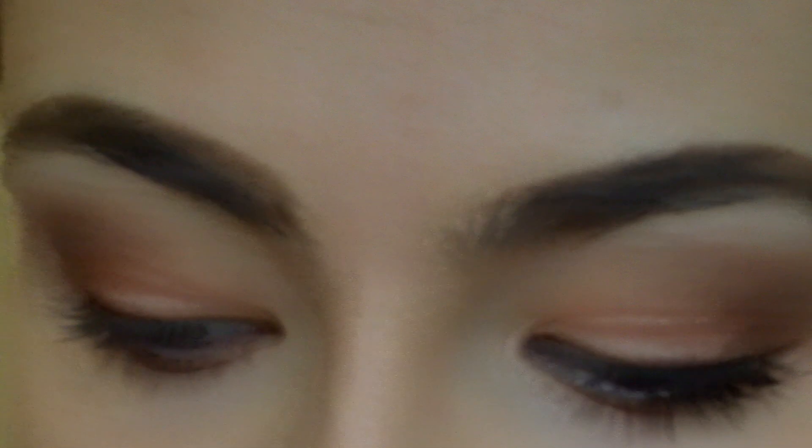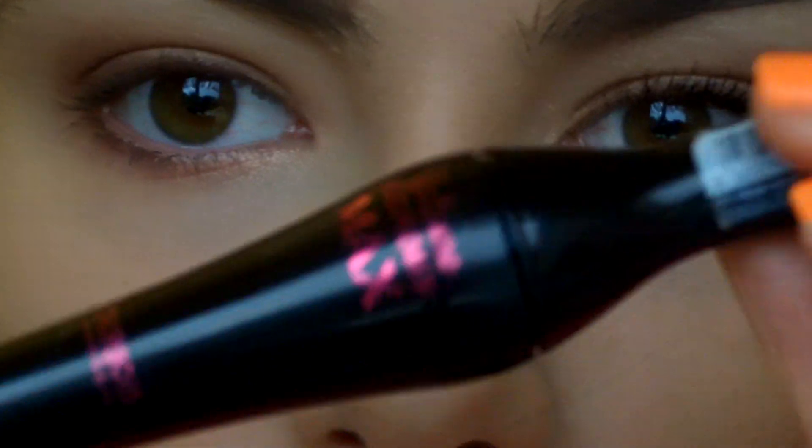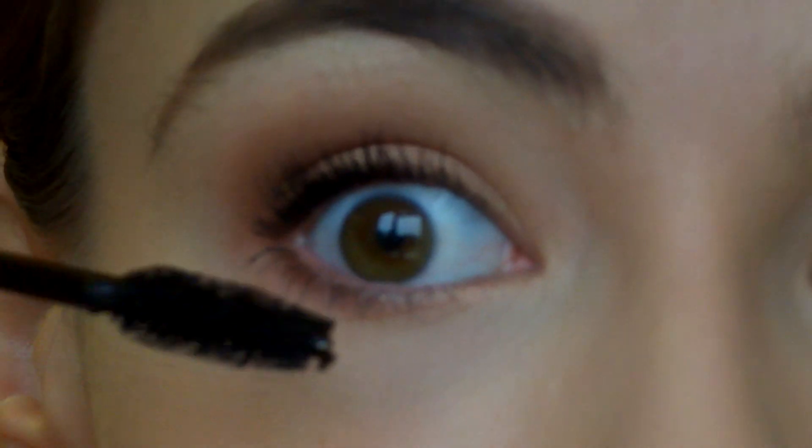Once you've done that, you're going to take your favourite mascara. I'm going to be using the Bourjois Volume Glamour Max. I'm going to put that on the top and the bottom lashes.